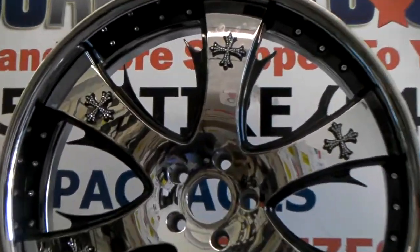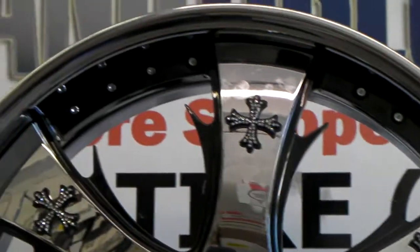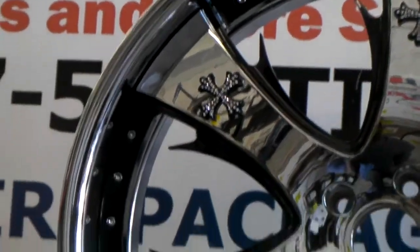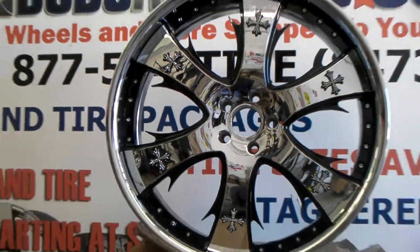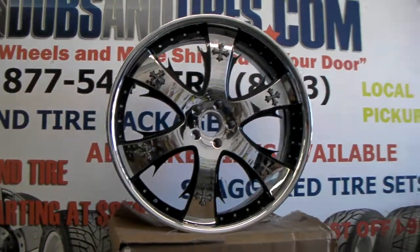As you see it has the Swarovski Crystals. It's been custom painted with a black outline, black register — we custom paint all kinds of things, so you can definitely get that done here at dovesandtires.com. Give us a call and we'll get it shipped to your door at a great price.